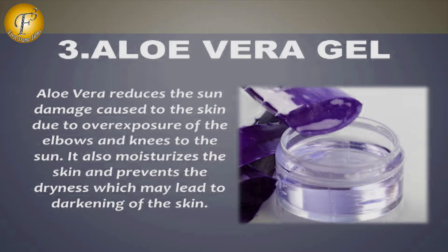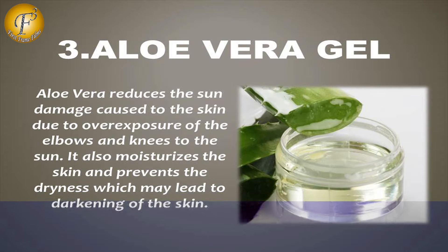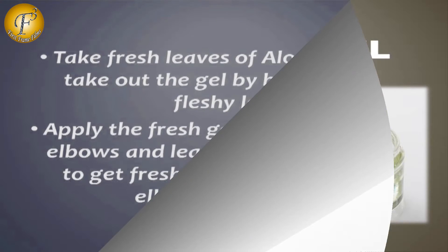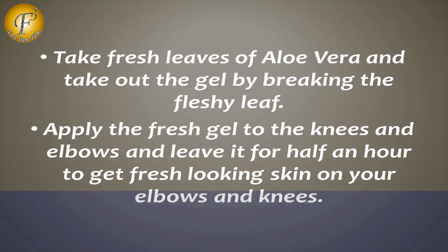Number 3: Aloe Vera Gel. Aloe vera reduces the sun damage caused to the skin due to overexposure of the elbows and knees to the sun. It also moisturises the skin and prevents the dryness which may lead to darkening of the skin. Take fresh leaves of aloe vera and extract the gel by breaking the fleshy leaves. Apply the fresh gel to the knees and elbows and leave it for half an hour to get fresh-looking skin.